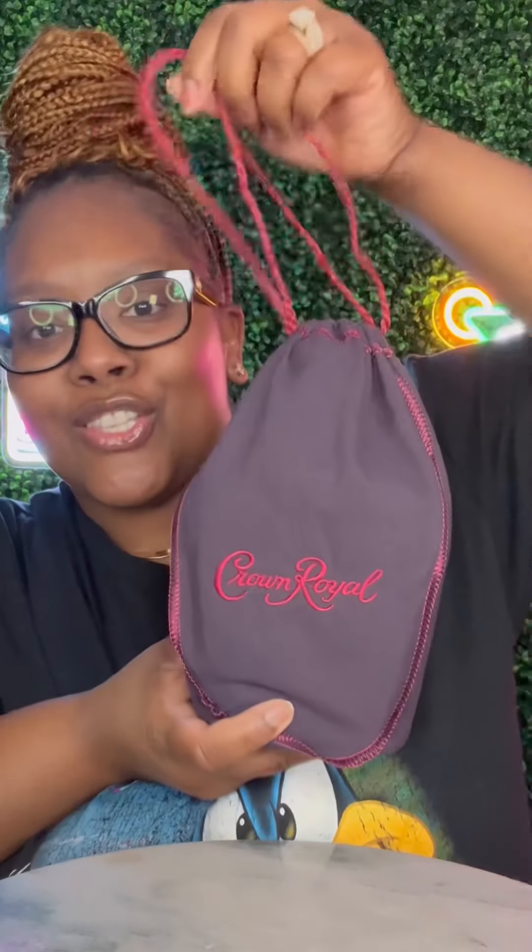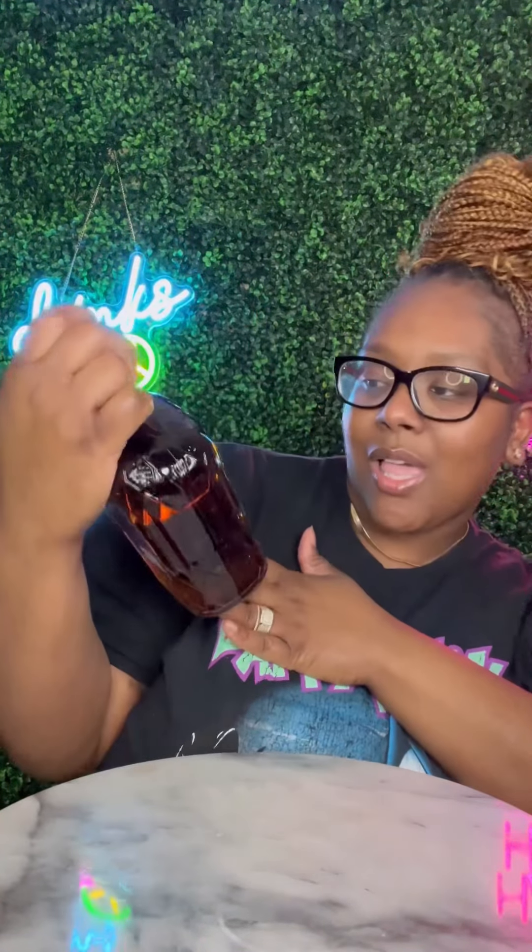Boom, that bag is so pretty. This is probably one of the best looking bags, y'all. The colors are definitely giving. Kinda put you in the mind of the Crown Royal Black, but we got Blackberry. Look at that bottle. Get into the bottle.